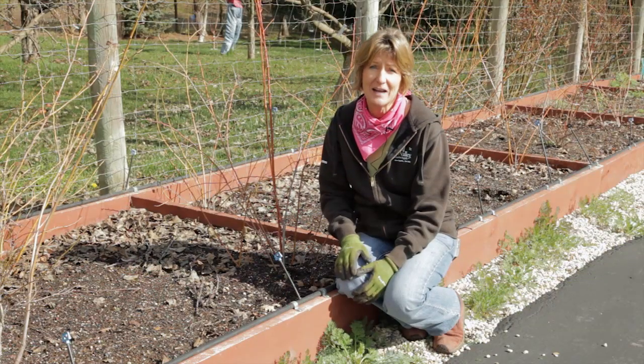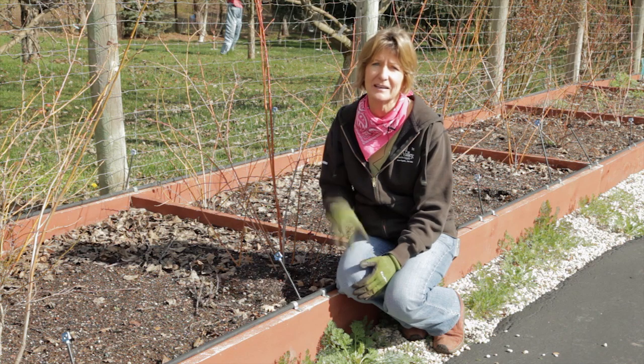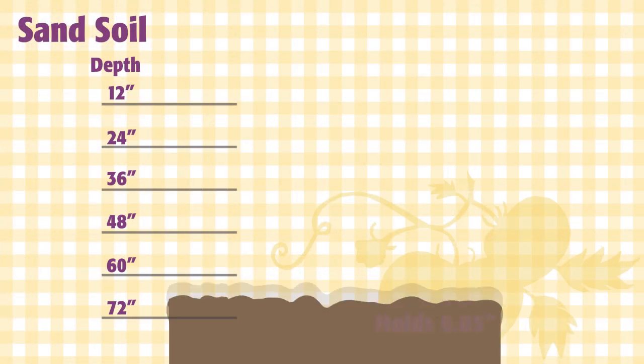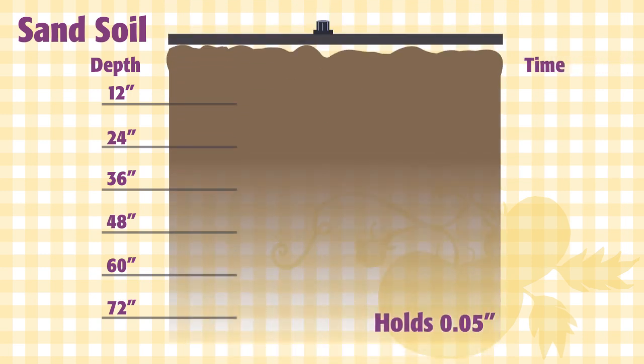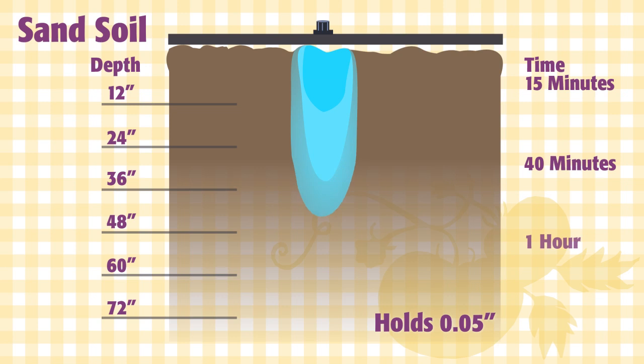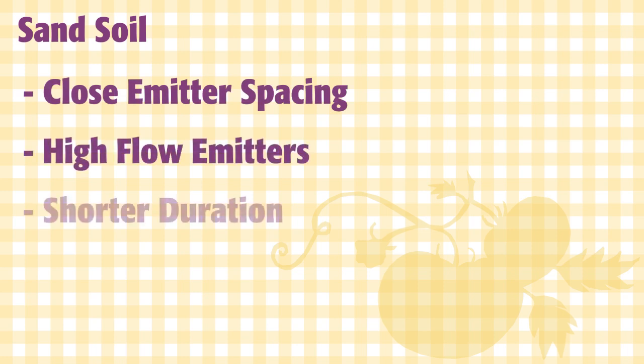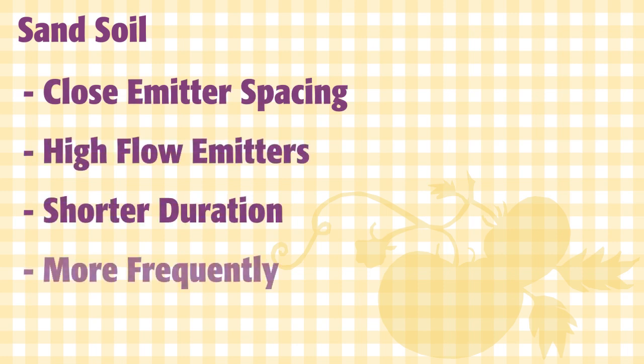Knowing your soil type and drainage information will help you make informed decisions about where to place plants, how much irrigation, and how much fertilizer you use. Knowing your soil type is going to help you save water because water behaves differently in each type of soil. Coarse sand soils hold 0.05 inches of water per inch of soil depth. So if you need to give plants one inch of water a week and you do it all at once, most of the water just drains deeper, leaching nutrients like nitrogen. When working with sand, use closely spaced, high flow emitters for a shorter period of time more frequently.